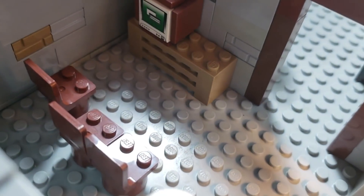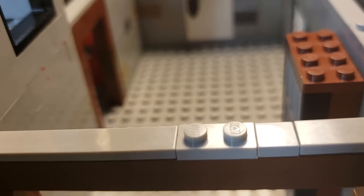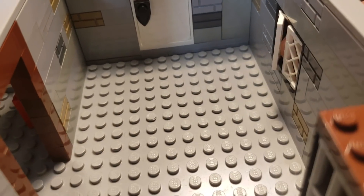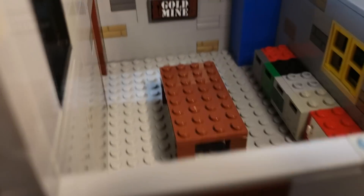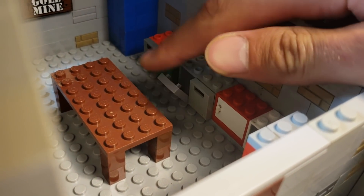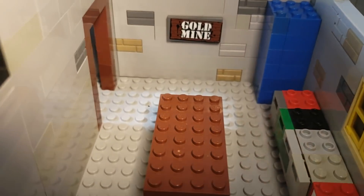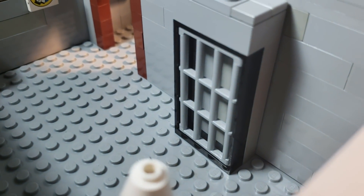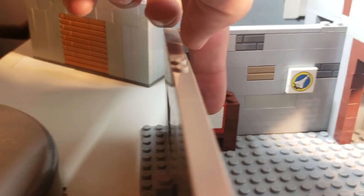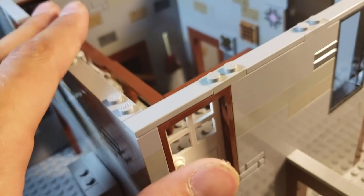Now let's take this off and look at the downstairs. We have a little TV and a couch, a lamp, a couple doors, windows. Come in here and you've got all these little places where you can find a ton of parts — little drawers. Then there's this little table. Moving over here, we've got a long shelf, a little lamp as well, and some more drawers where you can find parts you can open and close.